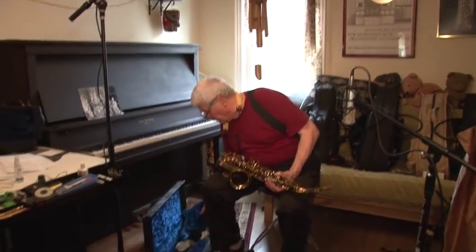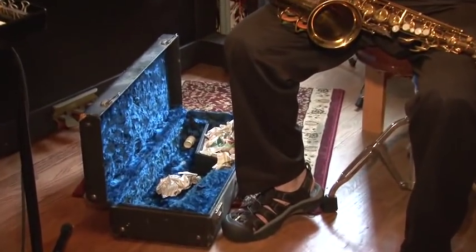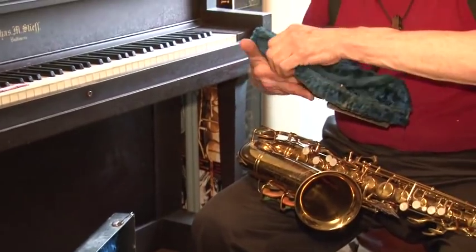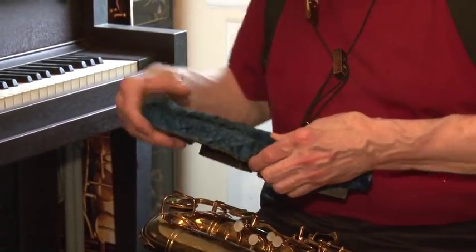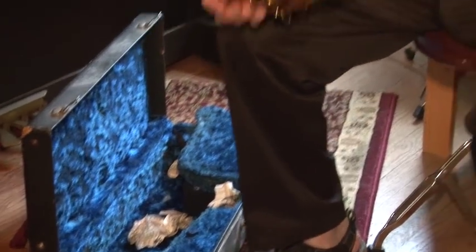Here's a busher with an original case. This is actually a little tray that holds a clarinet. It's kind of a fancy little deal here. Look at that nice case. They went all out. Look at this baby.